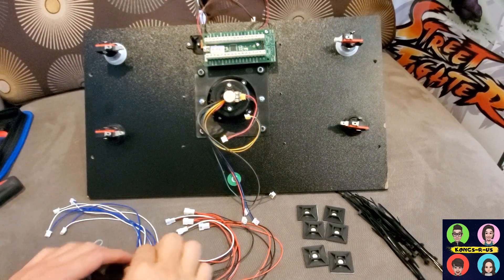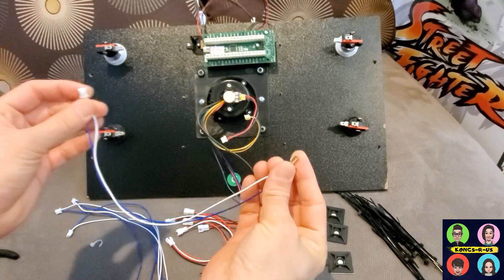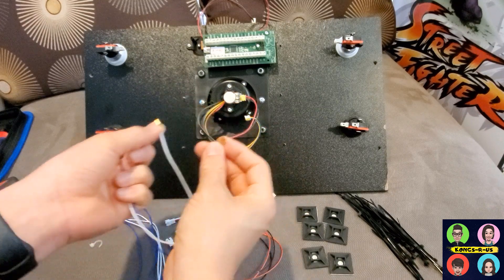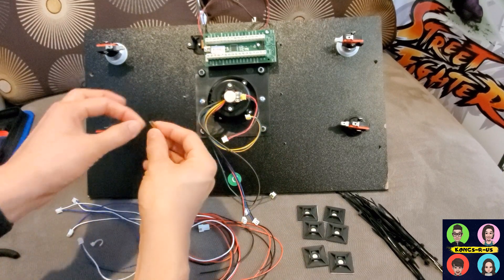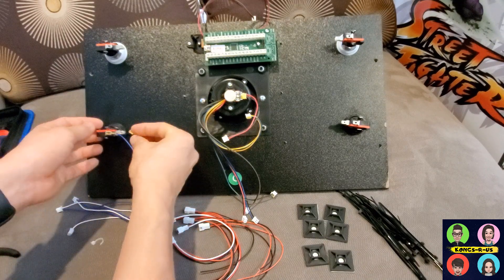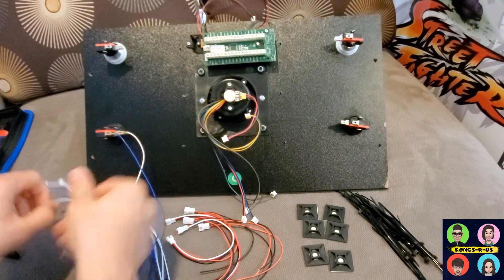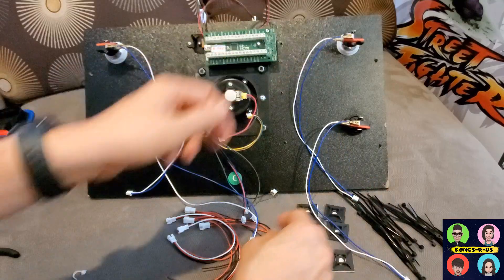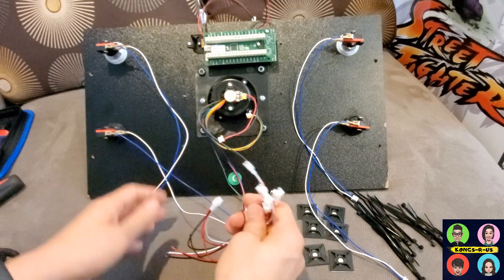Now let's add all of our encoder wires for the buttons. These are HAP-style connectors with a 0.25mm connection, so make sure these are the right size. I like to have my black as the ground wire, which goes on top, and then the white one in the middle. Go ahead and attach all of these now.